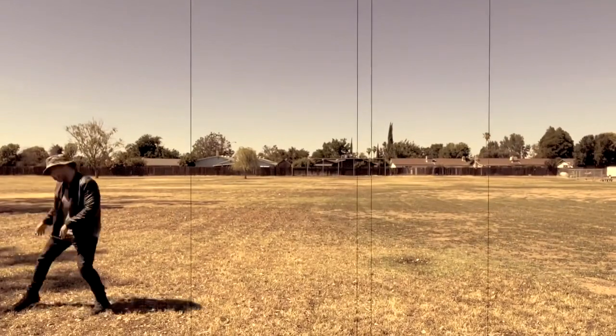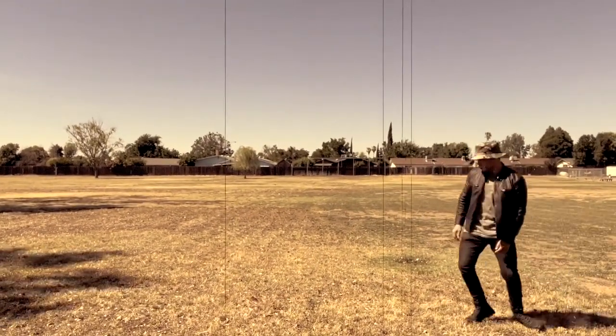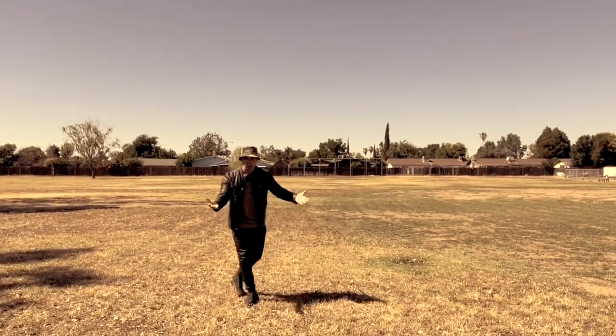Now, some of you might believe that marching is simply frolicking through the field any which way you would like to do it, but this is not the case. Sergeant Josh would be highly irritated and upset if he showed up to march like this.